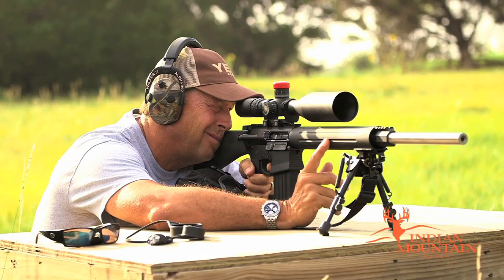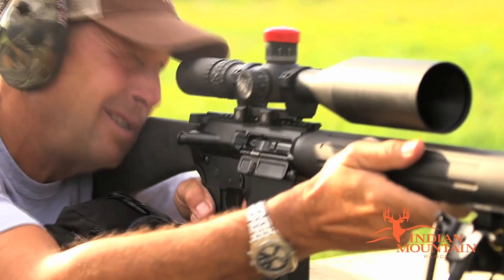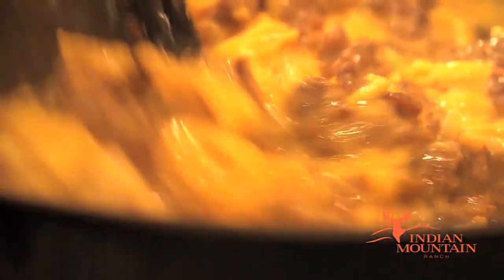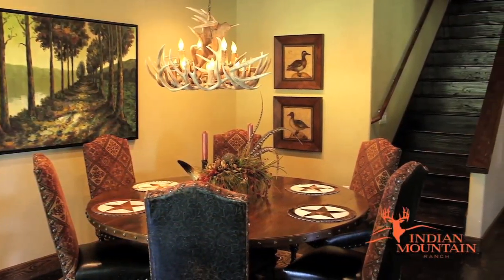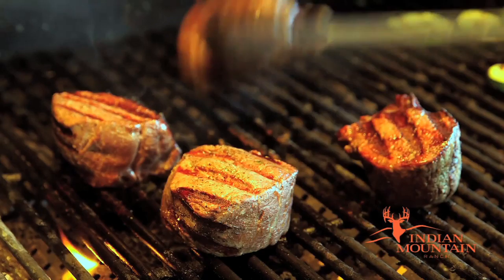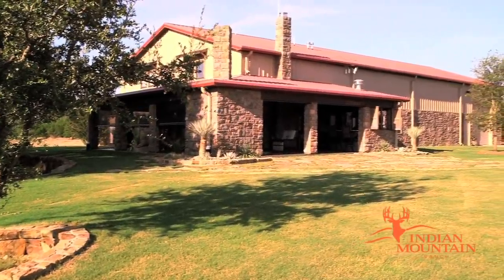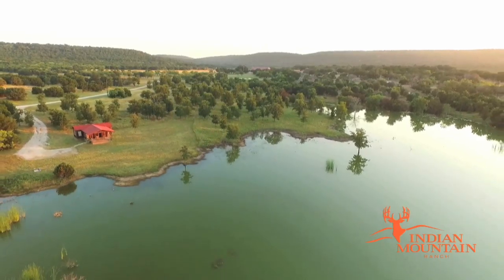You can also enjoy our rifle range, sighting your gun in from 100 to 800 yards. The full indoor kitchen gives you the opportunity to prepare and enjoy home-style meals. The living and dining room areas are open and very spacious with a 65-inch TV. The large outdoor patio has a kitchen and bar area where you can enjoy your favorite meals and drinks, also with a 65-inch TV. You can also enjoy a beautiful cabin overlooking our large crappie lake.